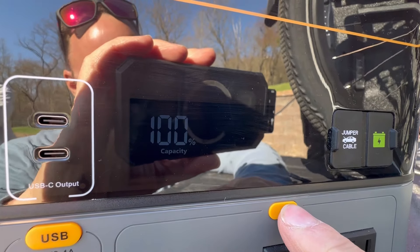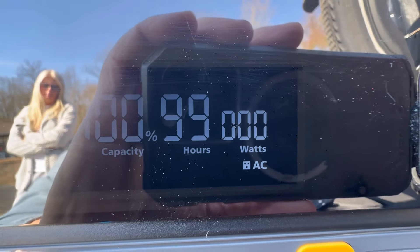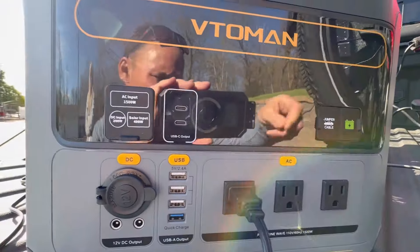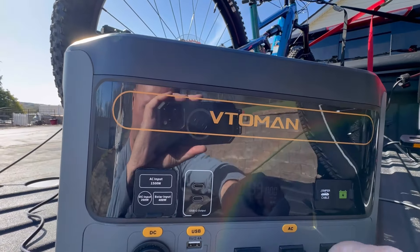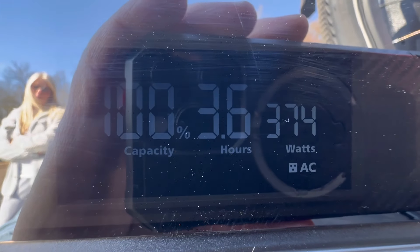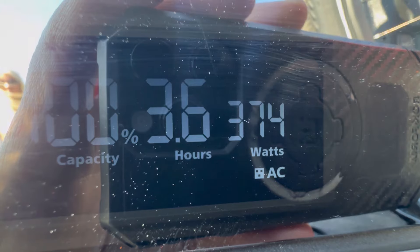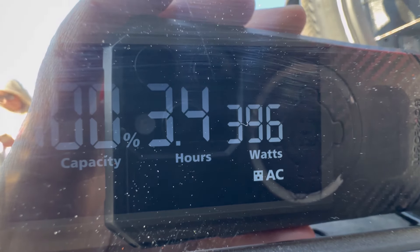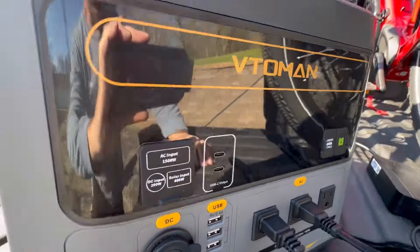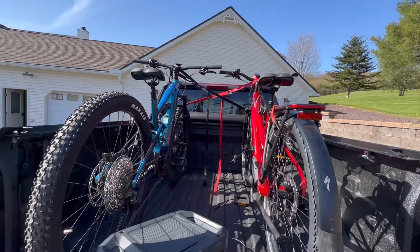The power pack has 100% charge on it. Let's go ahead and turn the AC on — alternating current. Right now, without anything plugged in, I've got 99 hours and zero watts being used. So let's plug each one of these in and get them charging. Power pack is at 100% capacity, and at the wattage we're using — 365, 374 watts, you can watch that go up and down — we've got about 3.7 to 3.4 hours. It's bouncing around and fluctuating.